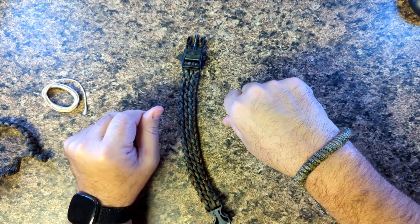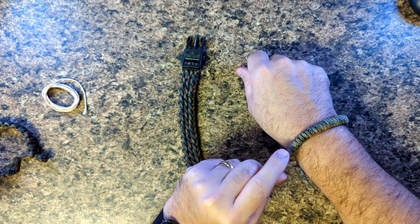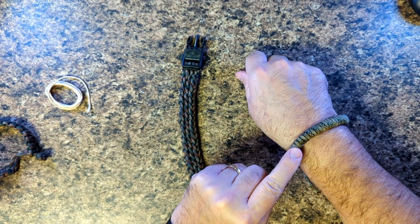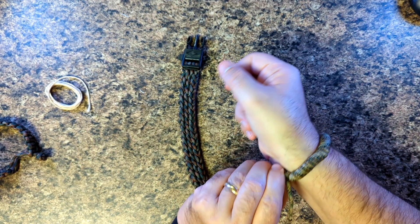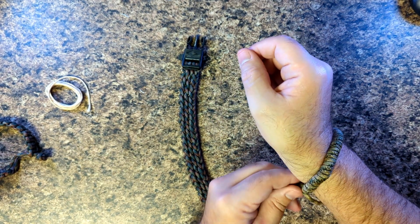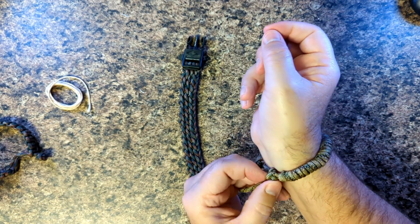You can see here you just slip it through — wham bam, done — you've got a nice looking bracelet. If you wanted to go with something that had the fire starter and the fishing line in it, this is a very good option. It's easy to do; it may be a little bit thicker and wider, but it's a good option.